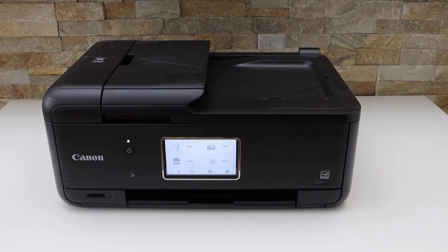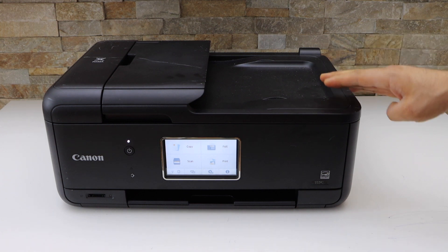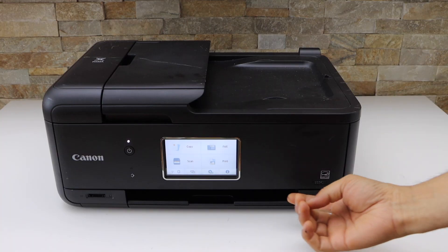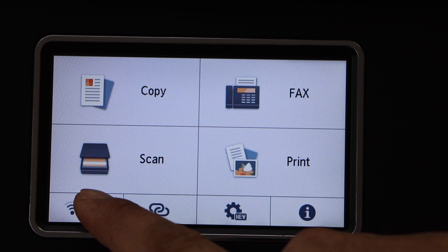In this video I'm going to show you how to do the Wi-Fi Direct setup of your Canon PIXMA TR8622A printer. First, go to the printer display panel and click on the wireless button.